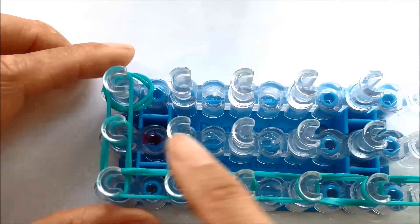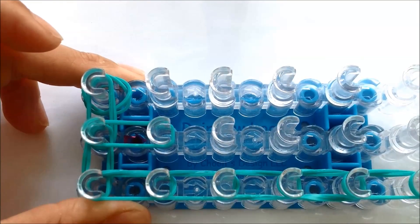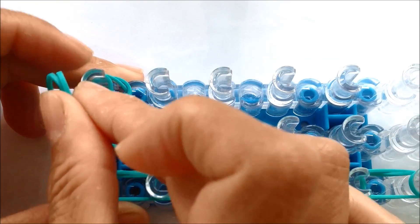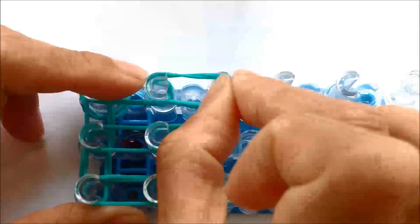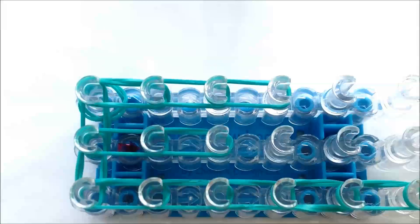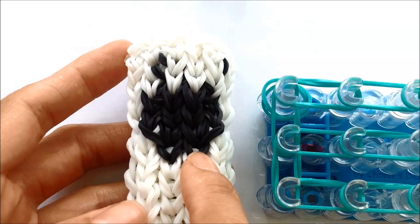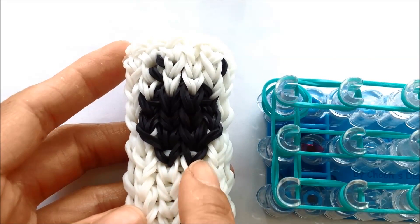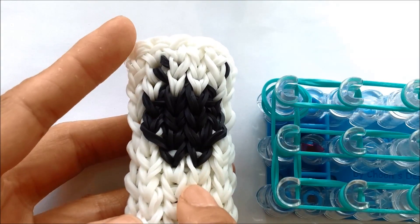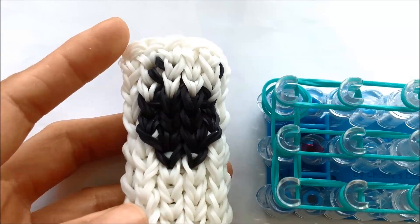Now we'll come down the center and the right side with two single bands — coming down twice on the center and coming down three times on the right side. For the back of the iPhone I'm going to attempt to make the Apple logo. It's not going to look exactly alike because we're using rubber bands, but I'm going to try to get it close. I think a smiley face would be cute but I'm going to try to make the Apple logo for this tutorial.